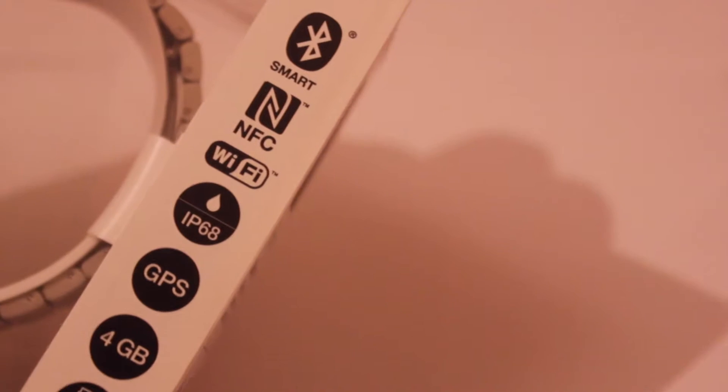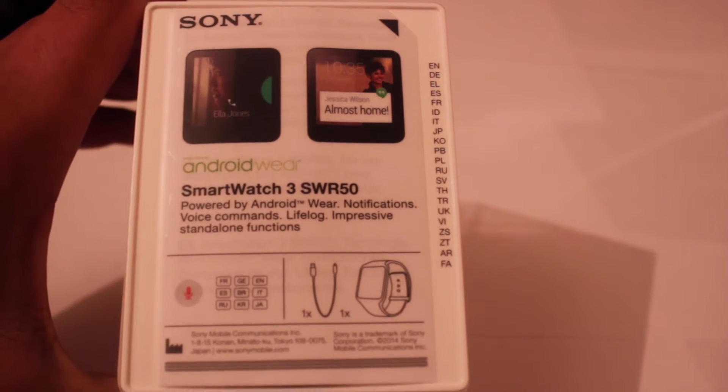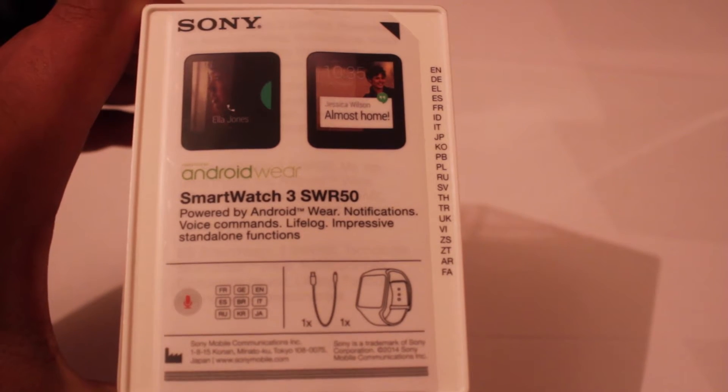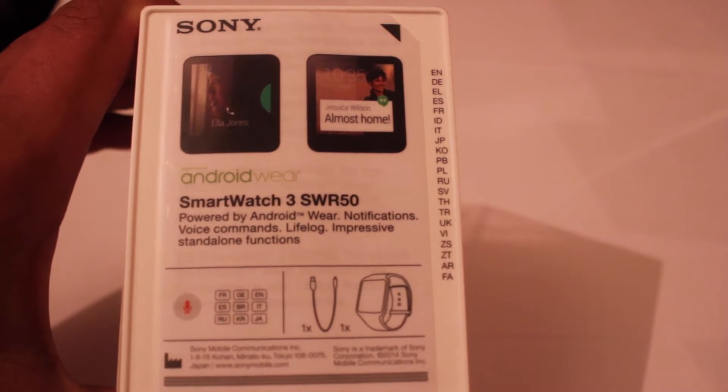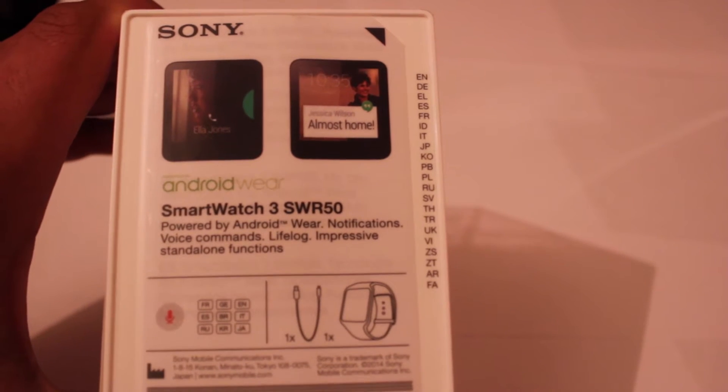At the back of the watch it states that it's powered by Android Wear, with notifications, voice commands, lifelog, and impressive standalone functions. It basically logs your life as well, like how many steps you've done, etc.